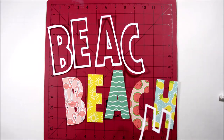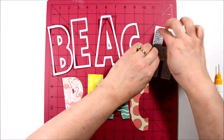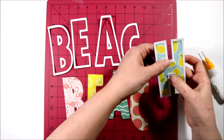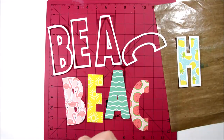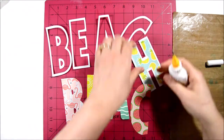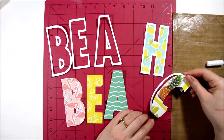Hello everyone, this is Marcia from One Scrap at a Time and I'm back today with another YouTube scrapbook process video for Simple Stories. Today I'm working with the Hello Summer collection from Simple Stories — one of my absolute favorite new collections. It is so bright and colorful, with lots of different fun embellishments and pattern papers.